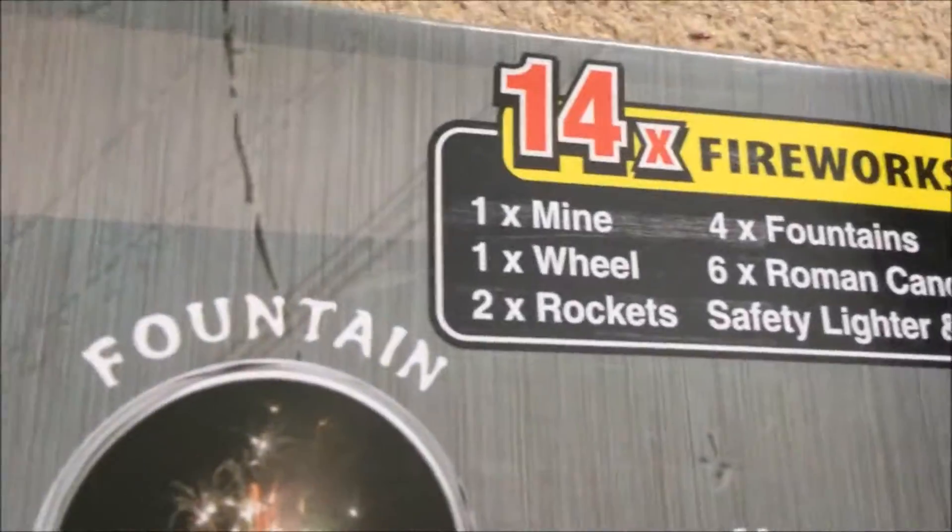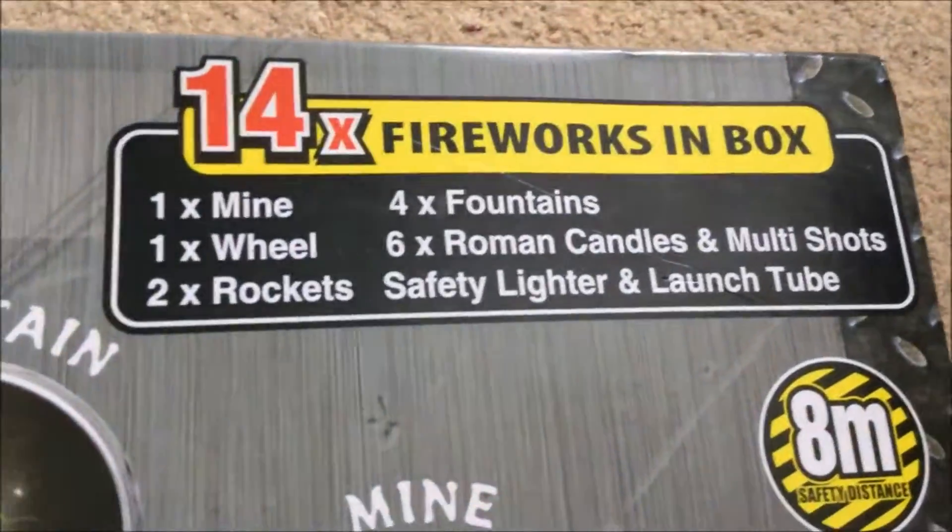14 fireworks: 1 mine, 1 wheel, 2 rockets, 4 fountains, 6 candles and multi shots. Safety lighter and launch tube included.